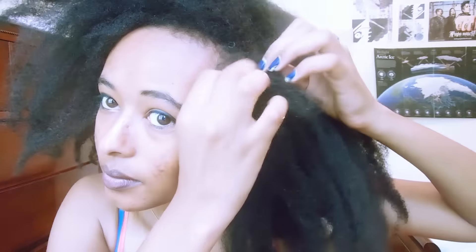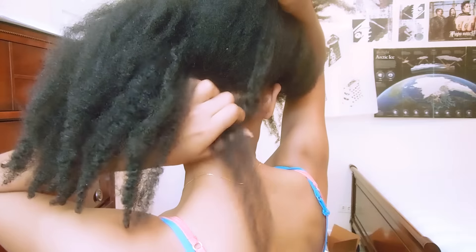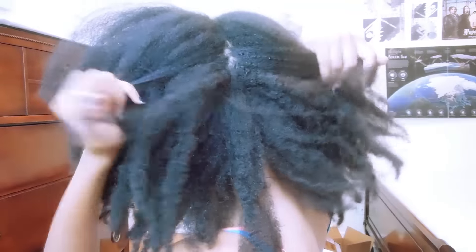The first mistake was I did it on dirty hair — it wasn't filthy, but it was in need of a wash. I thought I'd get one more style out of it before washing, and it was this old braid-out, so my hair was very stretched. I thought that would help with the bounce I was going to achieve with the curly fro. That didn't work out. I think achieving a curly hairstyle should be done on clean hair so your hair can absorb all the products you're applying. The first time I used perm rods, thinking it would help with the bounce.